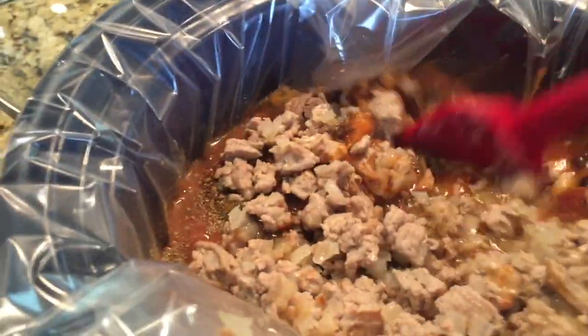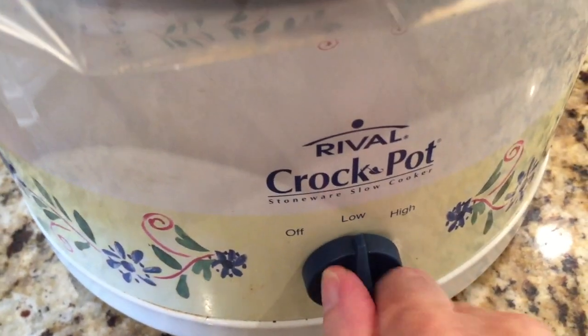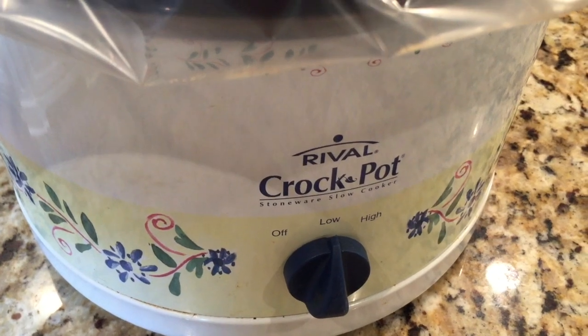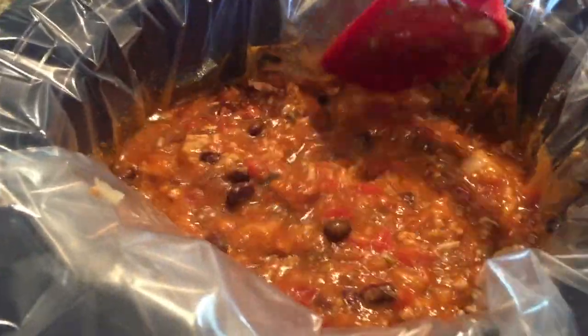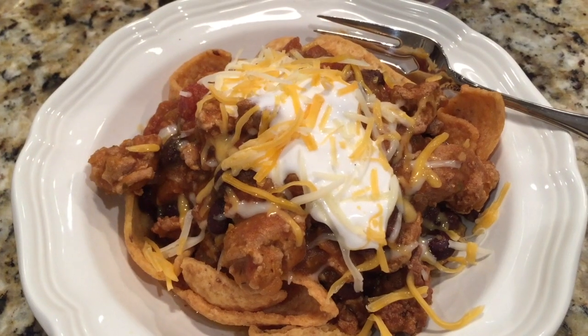This recipe could not be simpler. You just brown up the meat and onion and bell pepper on the stove, dump everything else in, turn your crock pot to low, and let it go for about four to five hours. Since everything's already cooked, it doesn't take long. I usually put it in at lunchtime to have it ready for supper. I'm sure you could also put it on high and cut the cooking time to about two hours if you get home earlier in the afternoon.